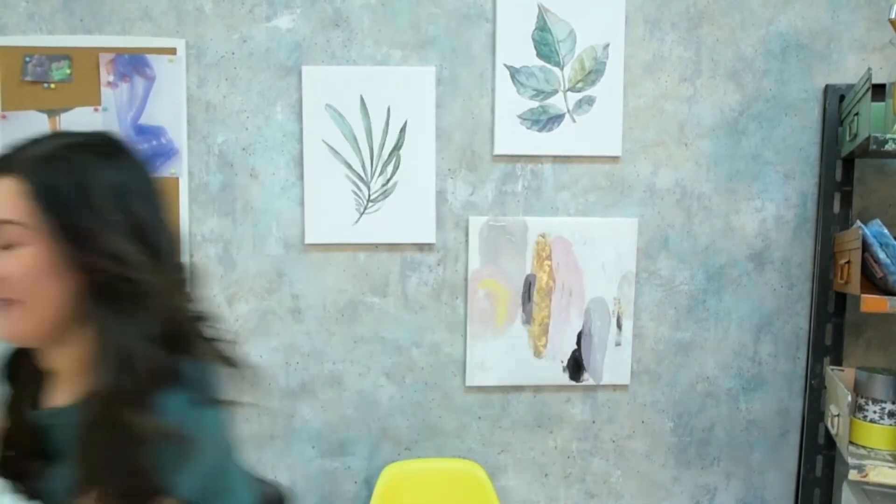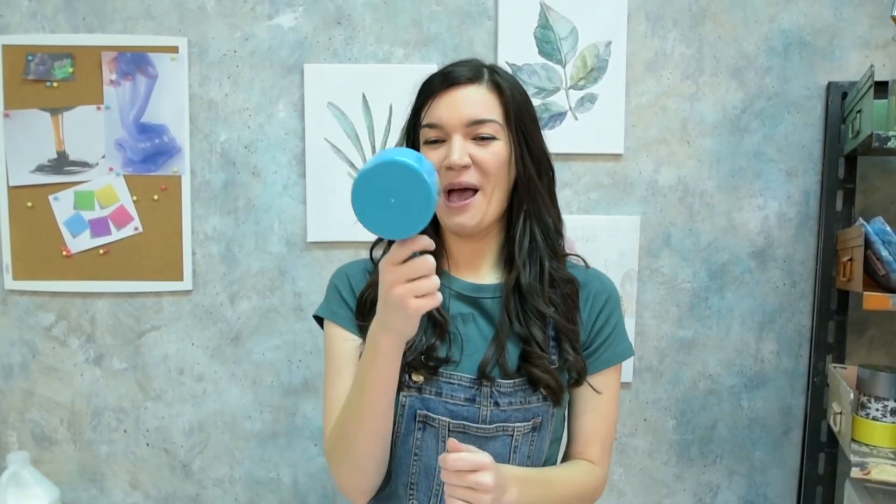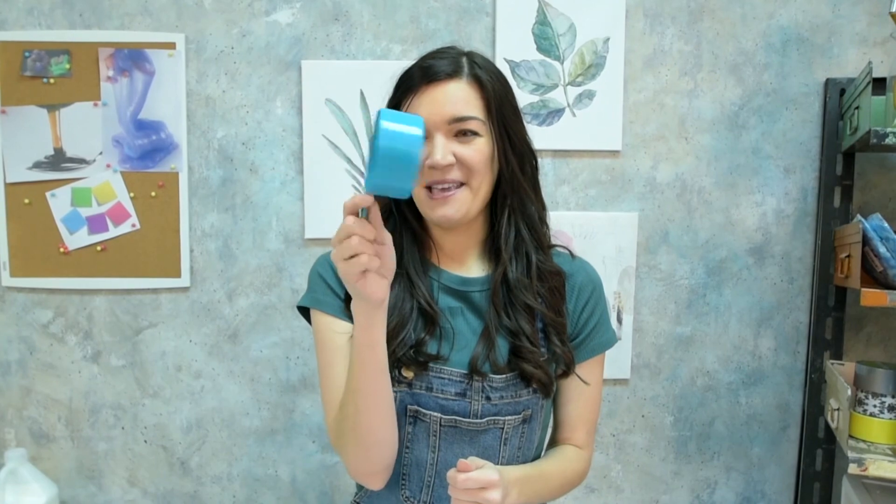Today's story is about Jesus and his disciples, just before Jesus goes back up to heaven. Let's see what he does and how his disciples respond. As for me, I found the right size cup — looks like I've got some slime to make. See you in a little bit!